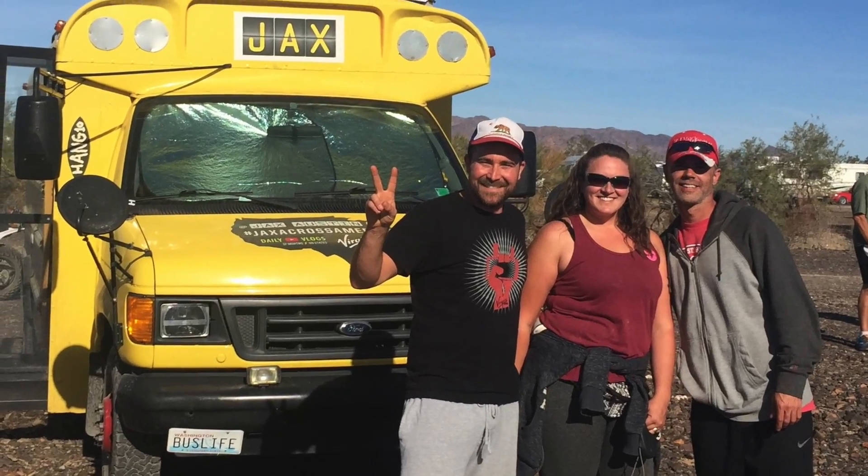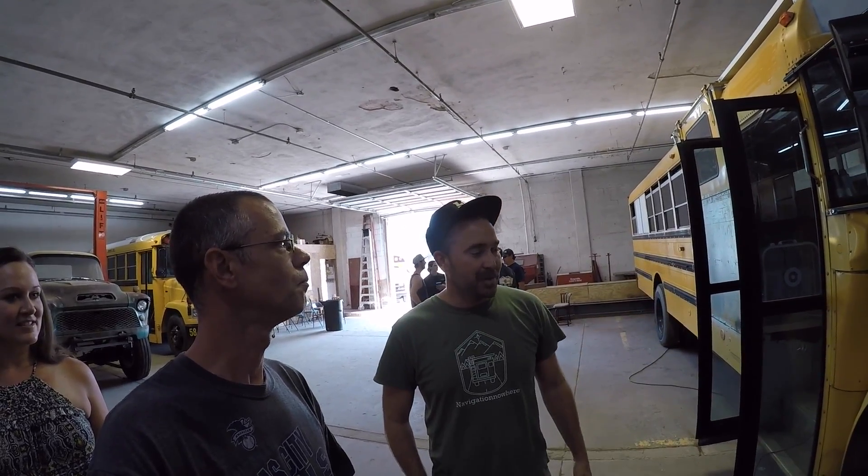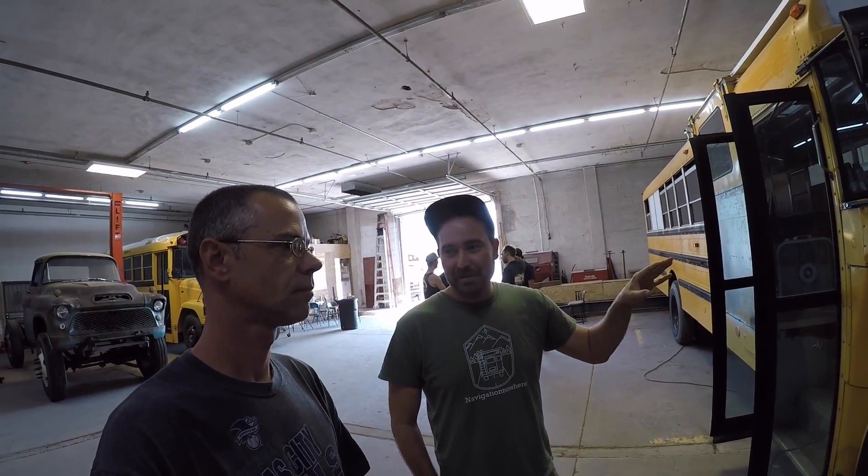So if you guys remember from the last video over at the RTR — hello again. I sold that bus and this is my new one, and it's already been converted to run on vegetable oil. That was awesome.